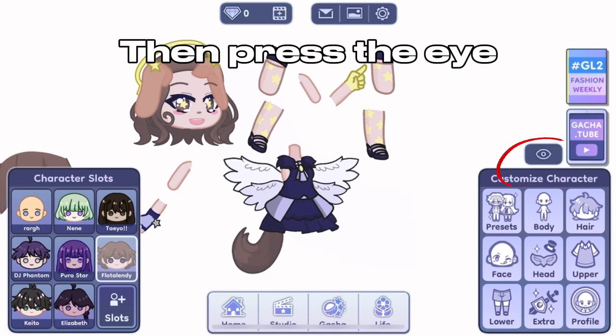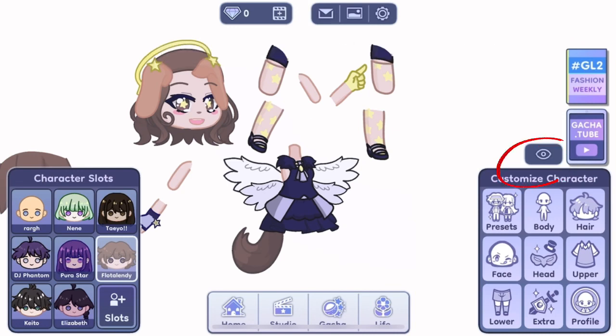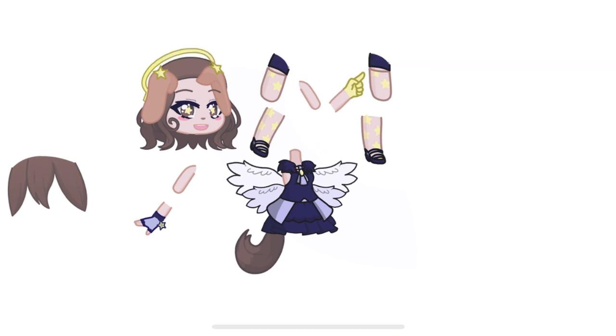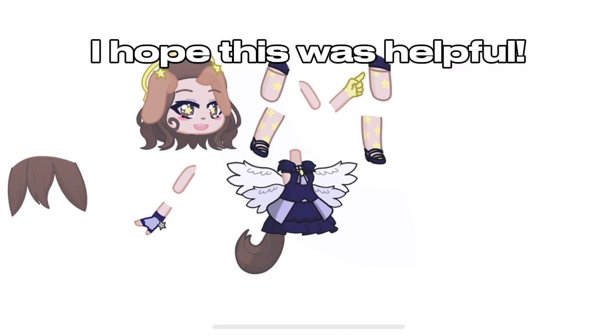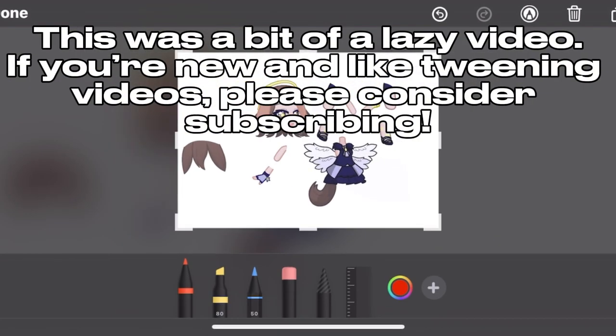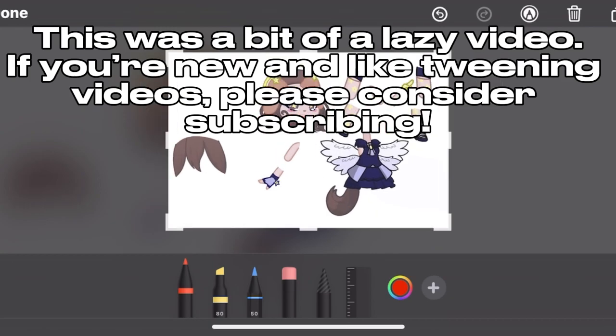Then press the eye and take your screenshot. I hope this was helpful. This was a bit of a lazy video. If you're new and like tweening videos, please consider subscribing.